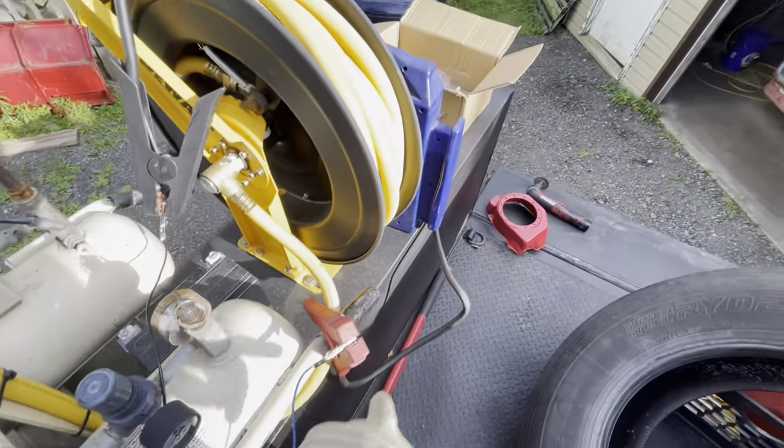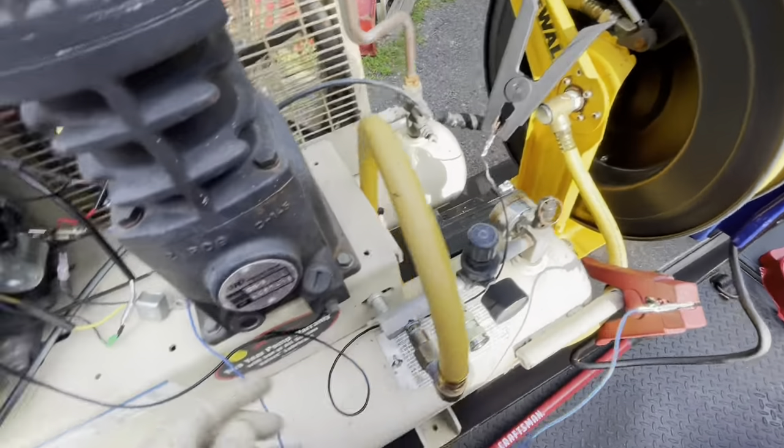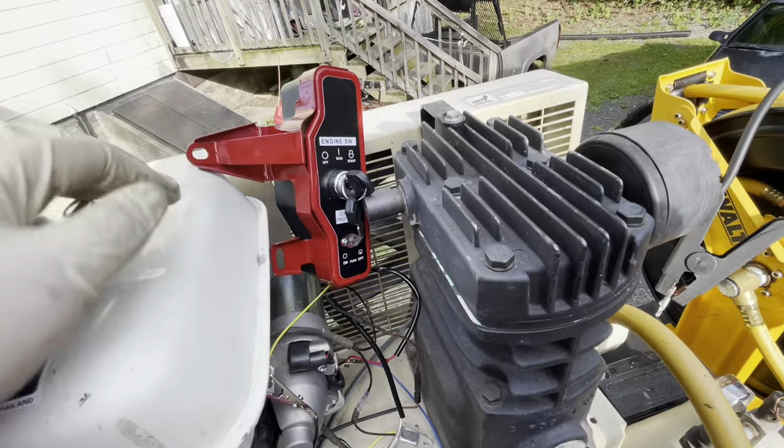The blue wire went to the jump box. This is a ground wire — just right to there, that's where the ground is going to go. So I just test ran it — it starts. I'll show you that after we get it going. I'm going to put the cover and the pull start back on.